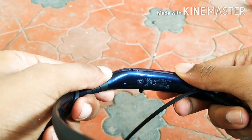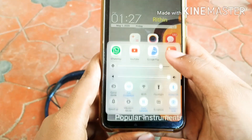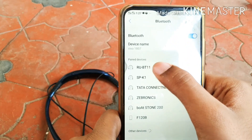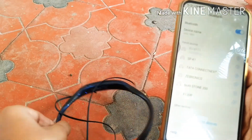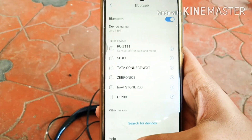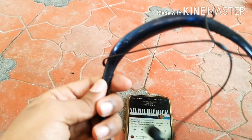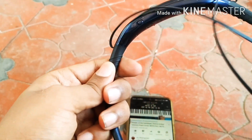Let's test it on the phone. Bluetooth. RUBTU11 Connect. Connect and then we should see it connect.